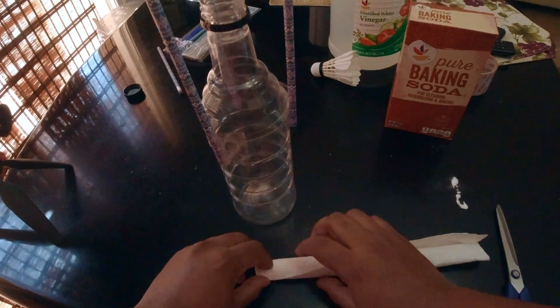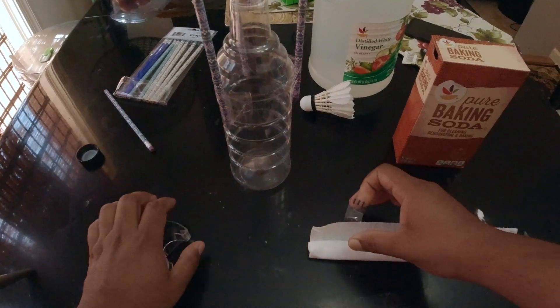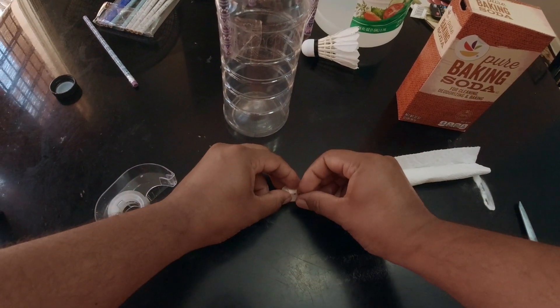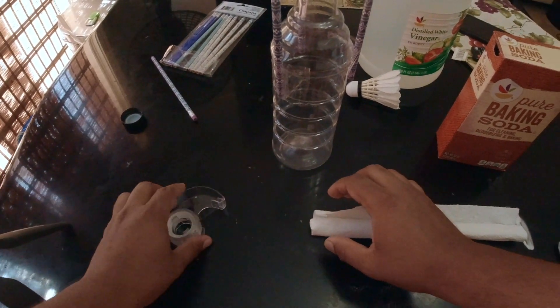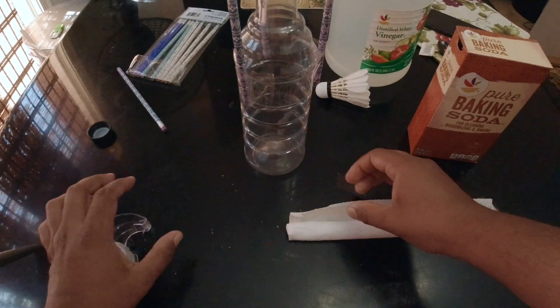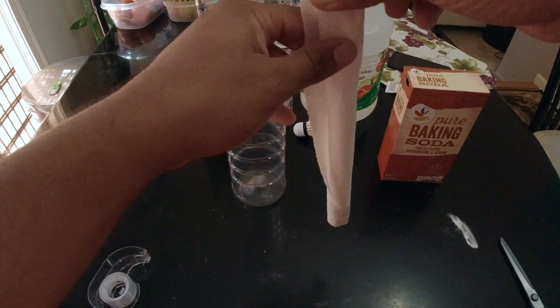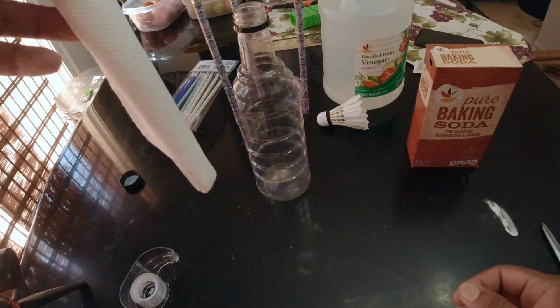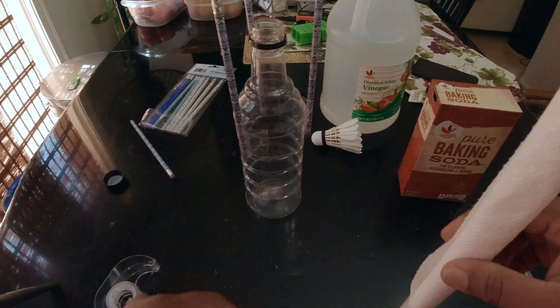I need to add a bag and one more tape. I will put it on the inside. Let's add on this edge. Now we have to add a fresh paste and a few ingredients. I will try to make this one. Let's try to experiment. We will try to make vinegar in the cup. Then we will try to make the cup.